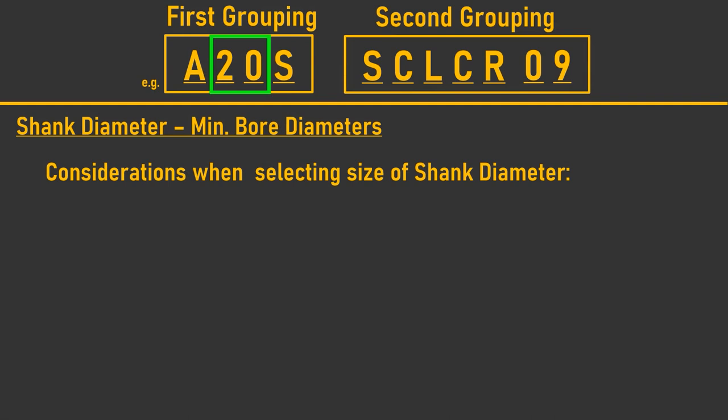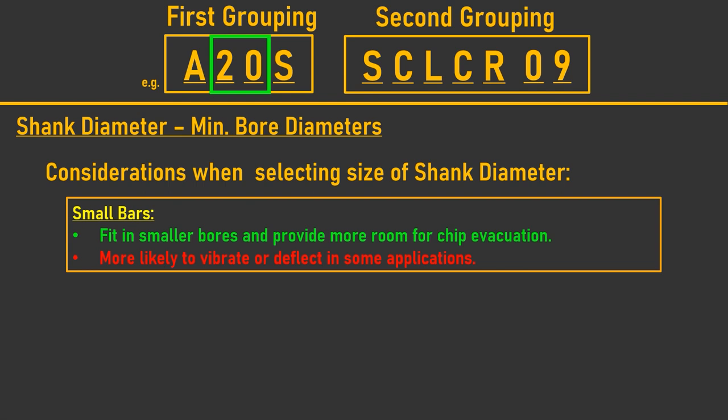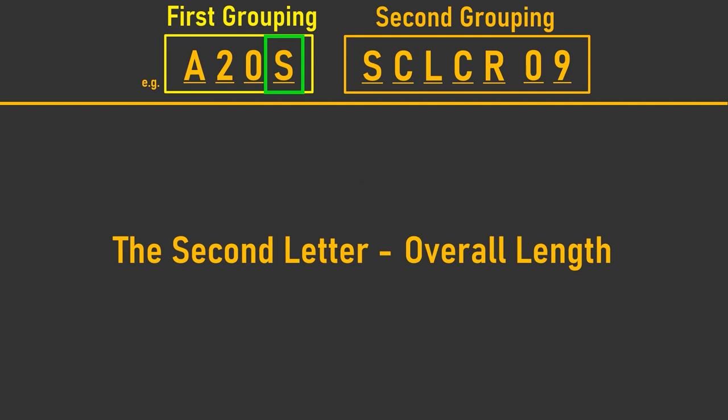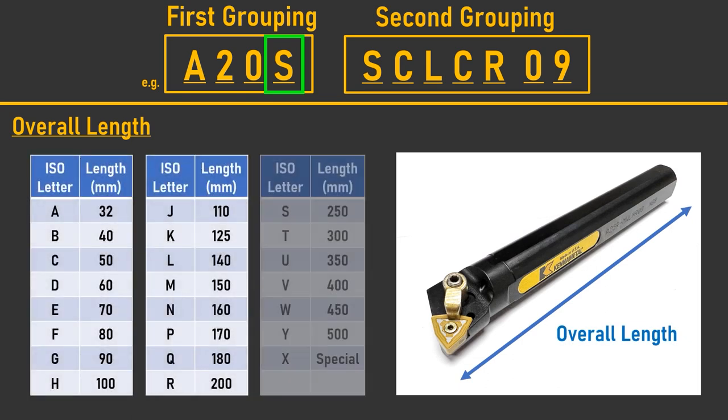It is important to highlight that as the diameter of a boring bar increases, potential vibration or deflection decreases. So if picking a steel bar, don't always pick the smallest diameter bar capable of machining the job — it might be worth considering one with a larger shank whose minimum bore diameter will still fit within the workpiece bore. The last letter in the first group symbolizes the overall length of the bar, measured in millimeters and represented by a letter to avoid confusion with the shank diameter code.